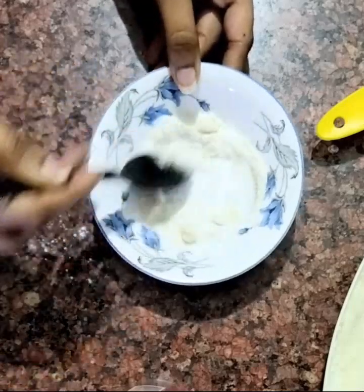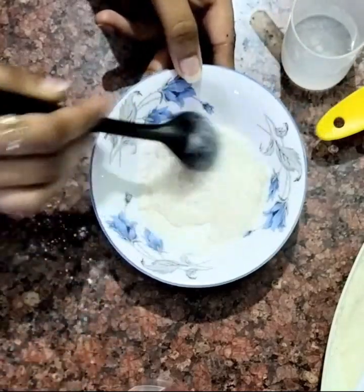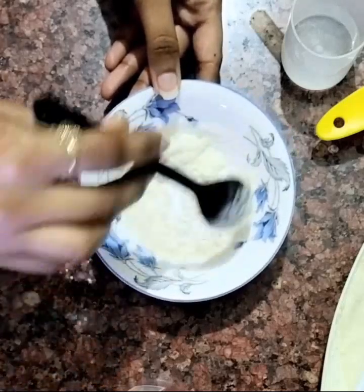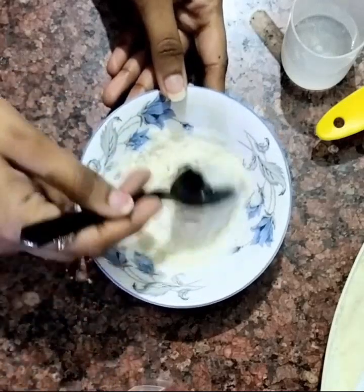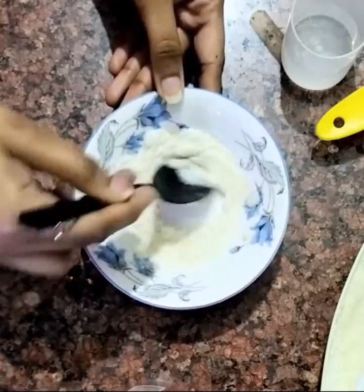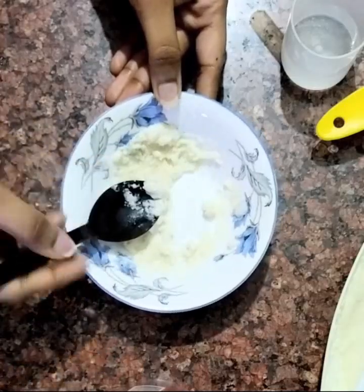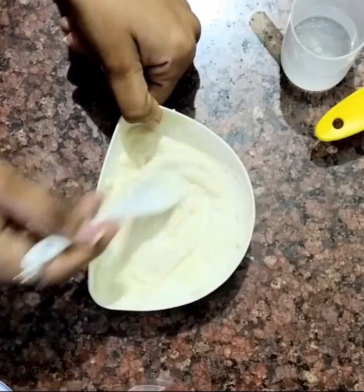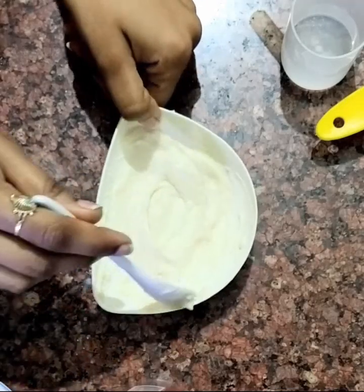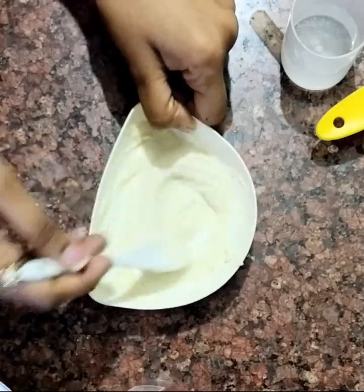Now we have to mix it together. You can adjust the quantity of the ingredients according to how much scrub you want to make. So our scrub is ready.